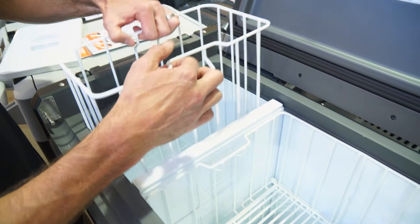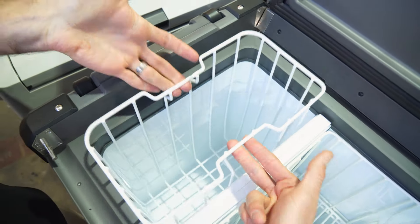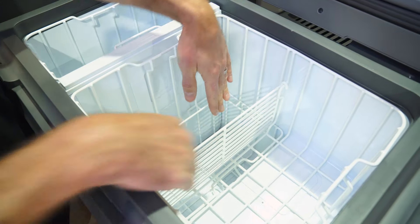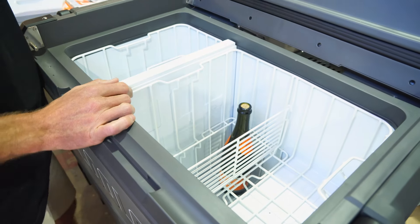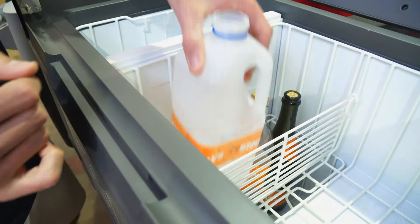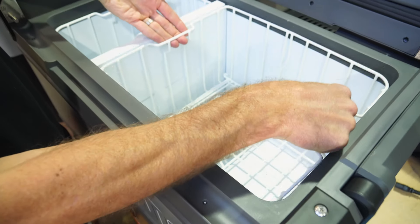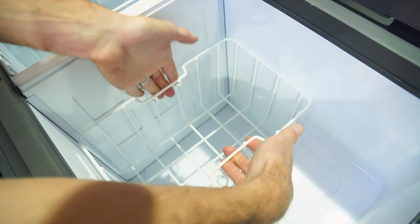Everything inside is removable. There's a tall basket that fits in the freezer end and easily lifts in and out via little tabs. On the fridge side there are two more baskets. The top basket has a handy feature that lifts up and locks in place, giving you the full depth of the fridge — plenty of space to fit upright bottles, a champagne bottle, a 1.25 litre bottle, or a two-litre milk carton. If you don't want to use that, you can lock it down. The bottom basket also has a little indent so you can lift it out easily.